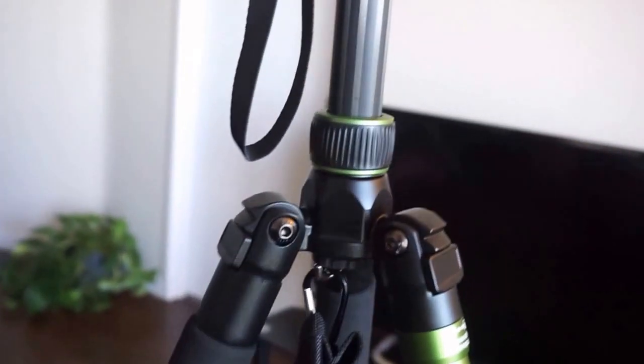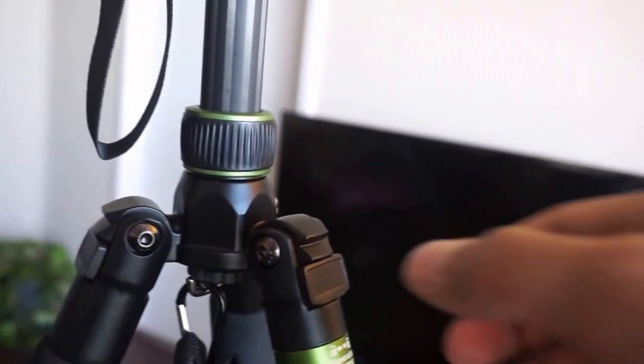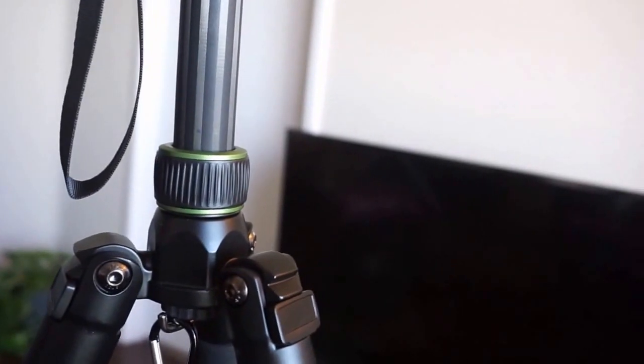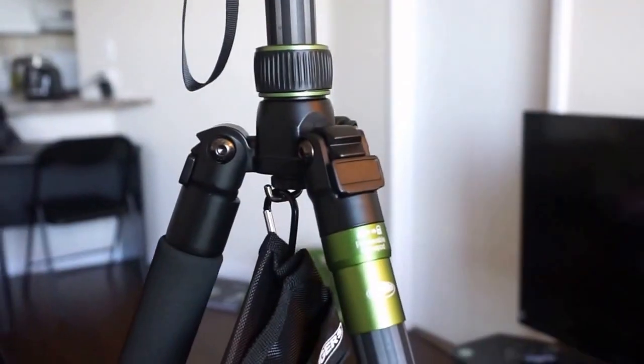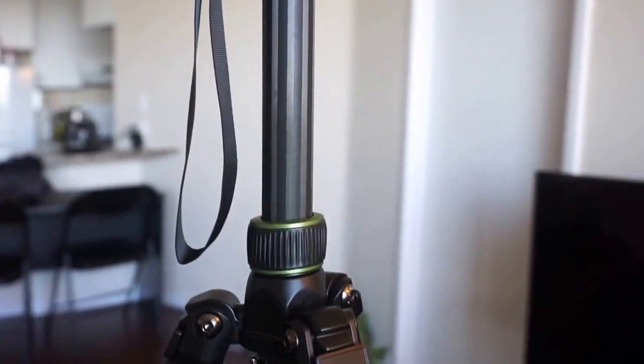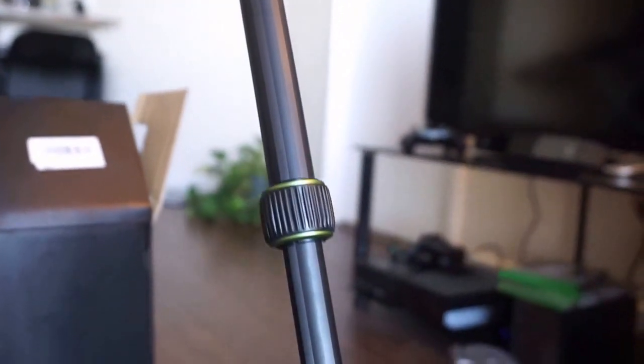The knobs on the Rangers are made of plastic versus metal on the MePhoto. They feel solid and I don't think it makes much difference in performance or longevity. In terms of overall build quality, I wouldn't say it's the same as the MePhoto — maybe 85% there. This is also my first carbon fiber tripod, so I'm not sure if it's supposed to be super smooth or have a little extra friction.